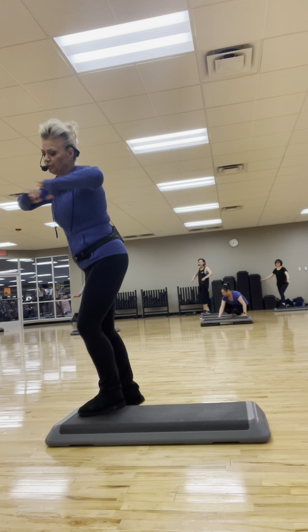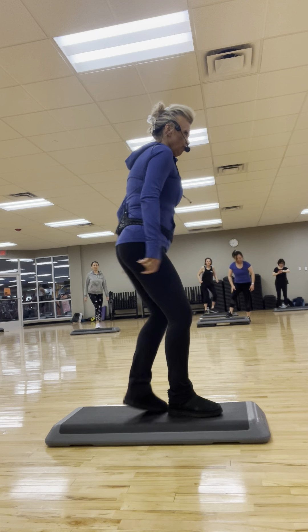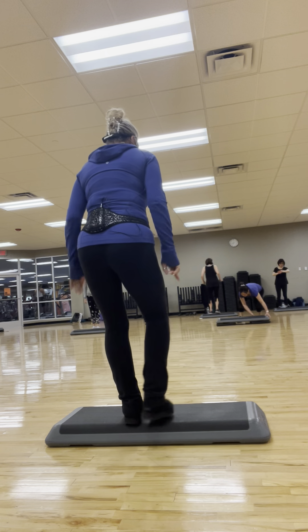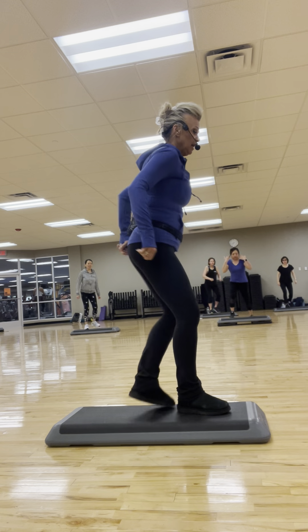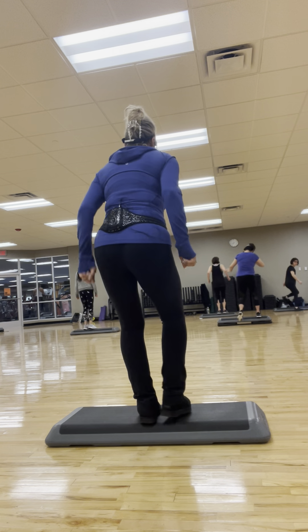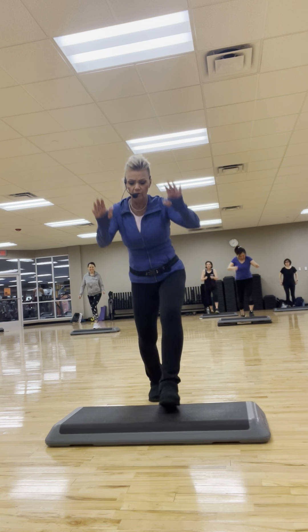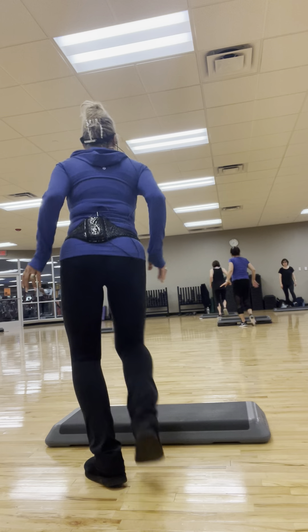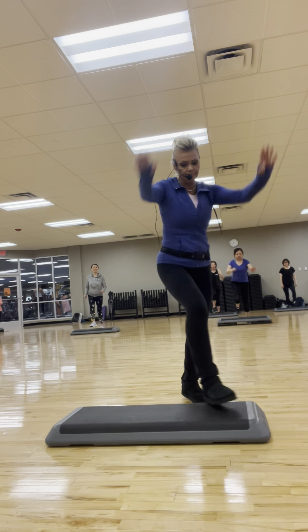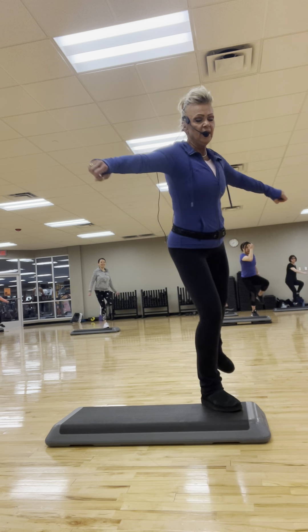Watch my basic optional coming up. One basic, one walk over, one basic, stay there. Try it with me now — one basic, stay, now walk over. Stay, one basic, come right back over. Try it again. Basic, up over — it's just a walk. Basic, come right back. Single, single knee. Side leg repeater. Three, and two.